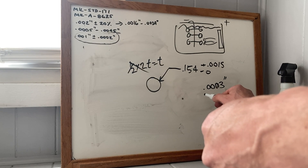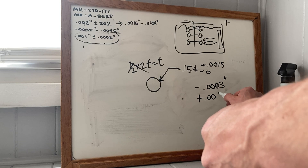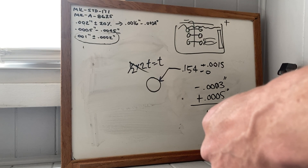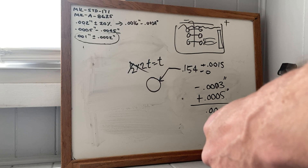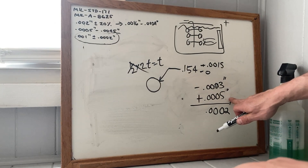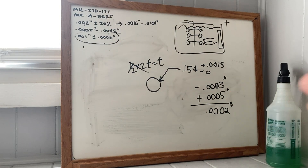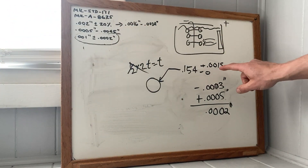Then they'll build back up plus five ten-thousandths per side. So that's two per side times two — that's four ten-thousandths, which is just a little bit more than a quarter of a thousandth.